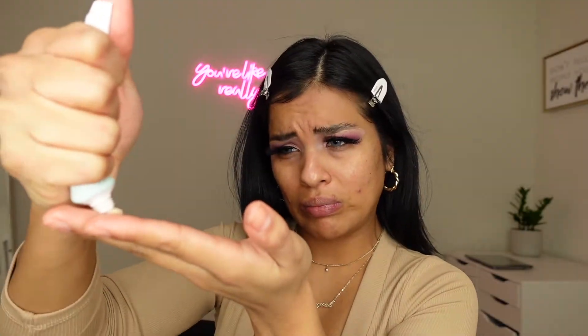Now I'm going to prime my skin and I'm using the Becca Brighten and Blur Primer. I really love this primer. As you can see, I'm almost all out.